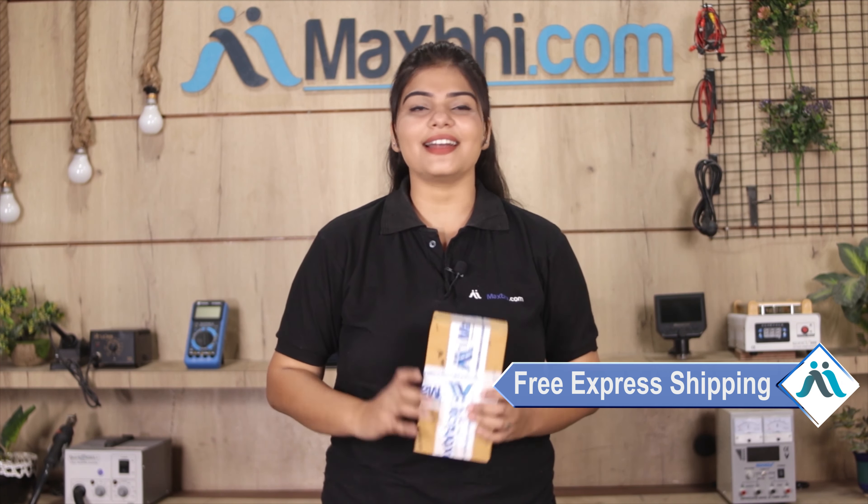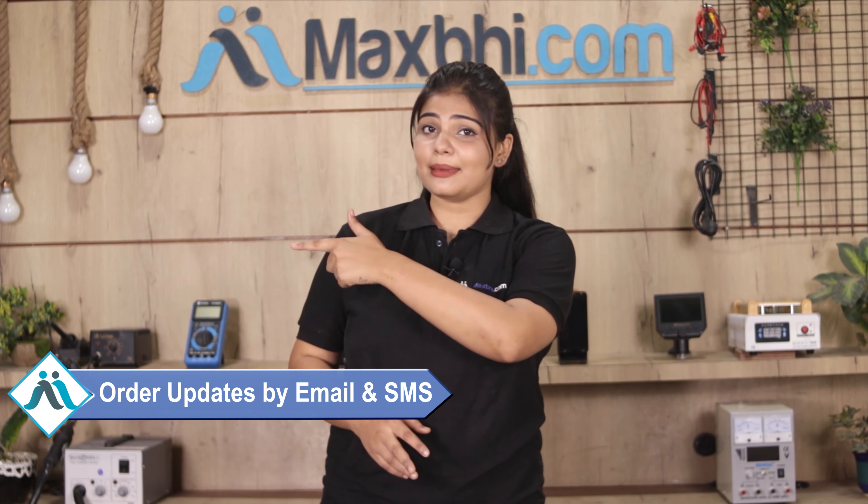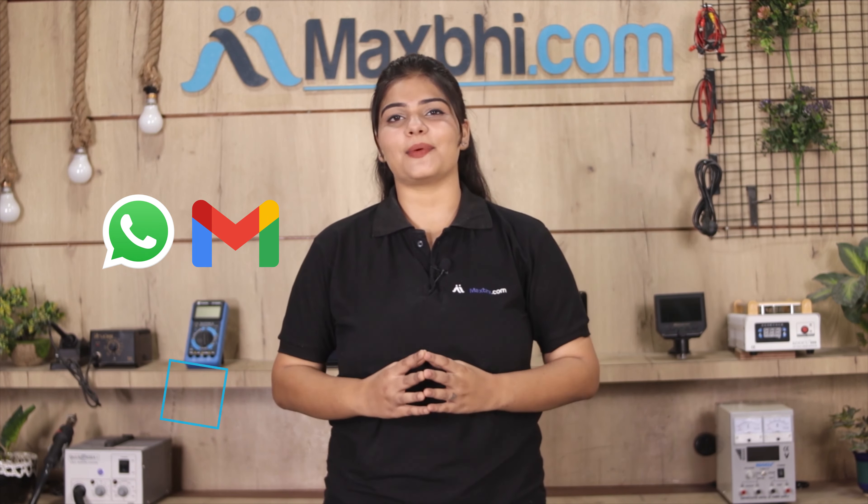And yes, shipping is free, so you just have to pay for the product and nothing else. MaxBee.com has been serving thousands of happy customers for 6 years.